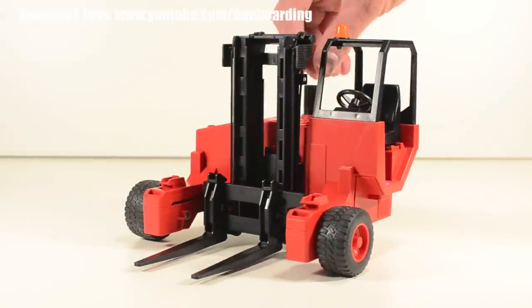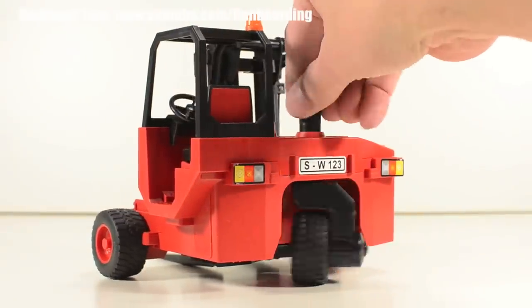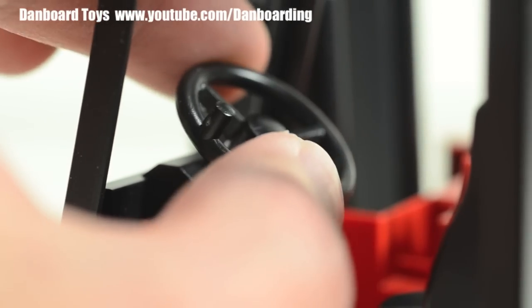Now let's take a look at the forklift. The single rear wheel can be steered and can rotate a full 360 degrees. The cab is simple and the steering wheel rotates.